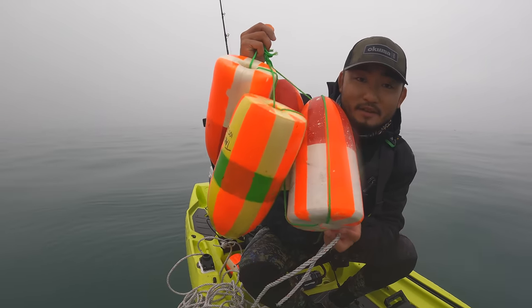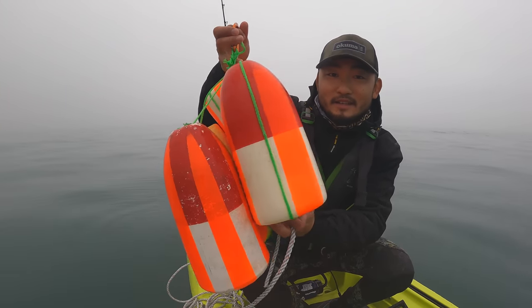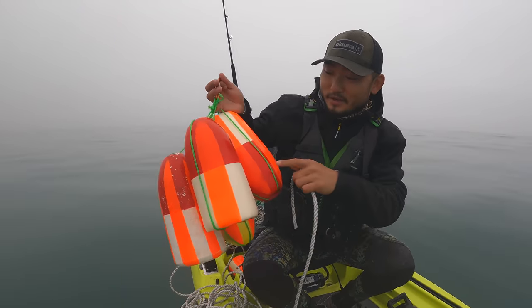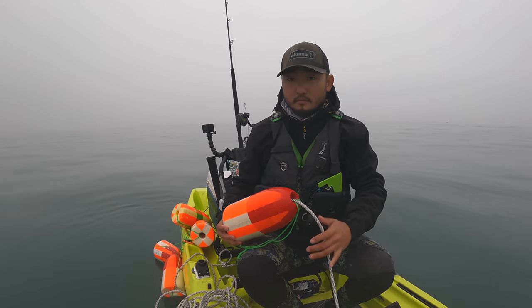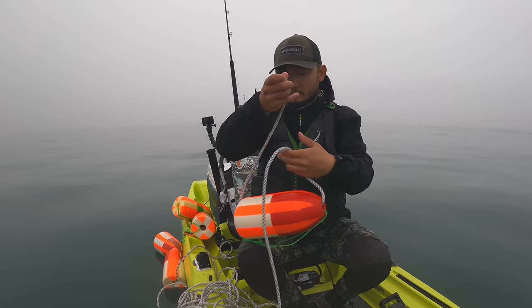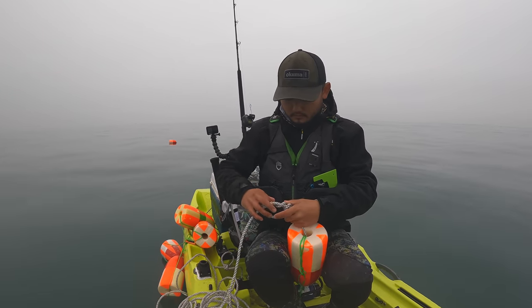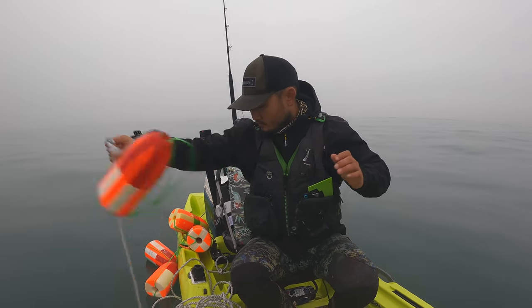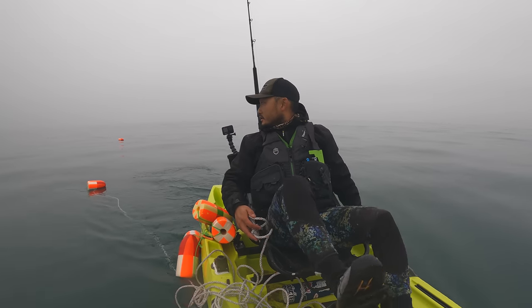Check it out — I painted my buoys with little orange stripes on them just so they look a little different than everybody else's, because everybody has the same red and white ones. We're gonna move about a hundred feet to the next spot.